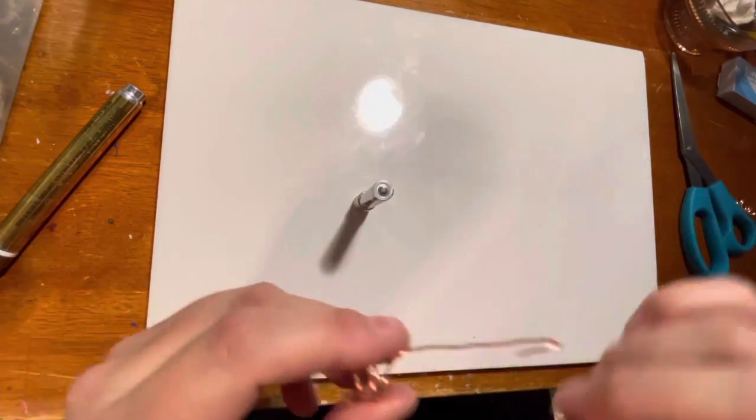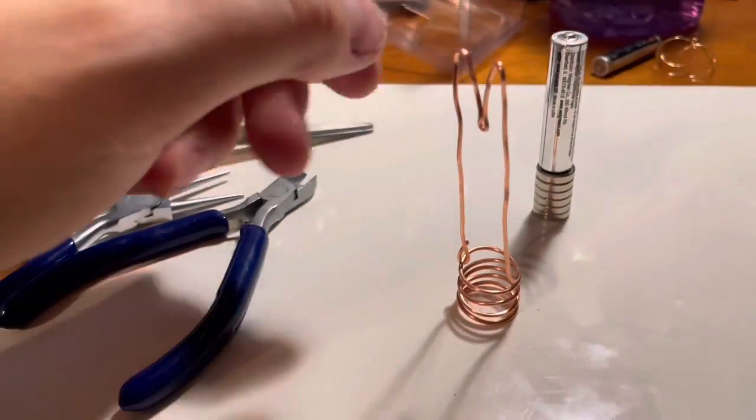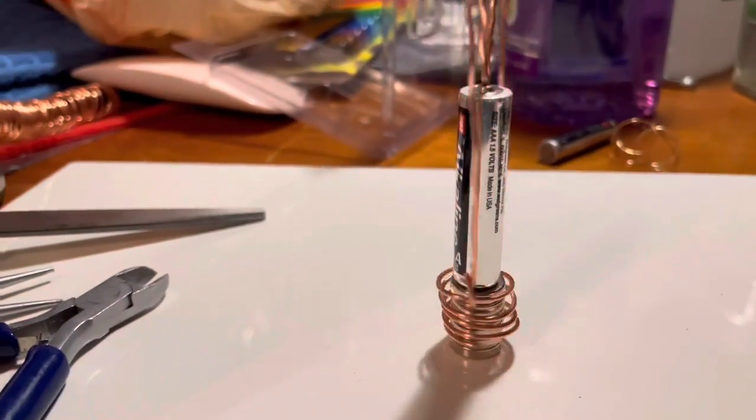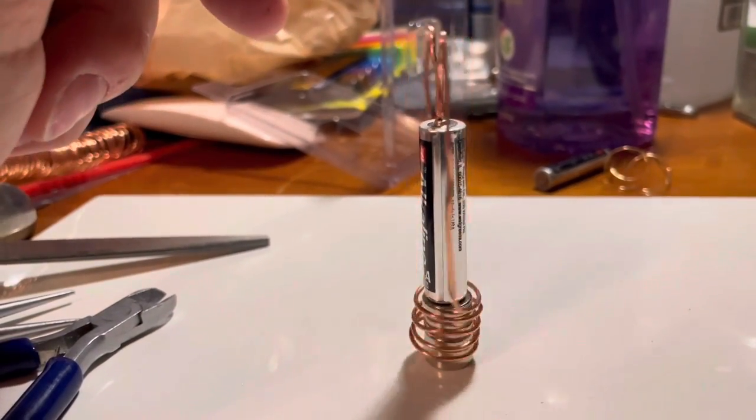It started to turn but I needed something a little bit more secure and more balanced, so I put together this M-shaped cage and put that on top. It still wasn't completely balanced but it was way better — and look at it spin. Woohoo!